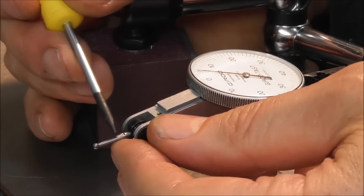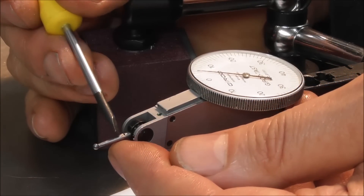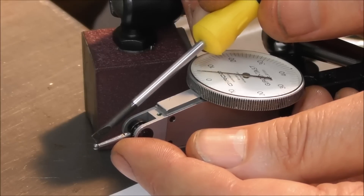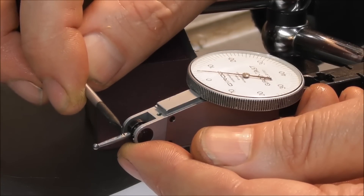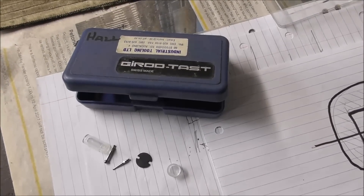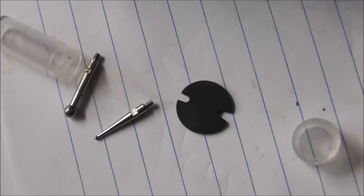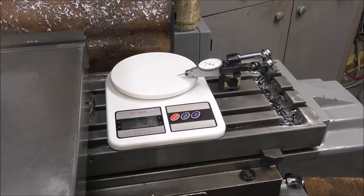Another thing to watch out for with these finger indicators is that the little stylus tip is often able to be replaced — it's screwed on with a little thread. You can put different types of tips on, and if that comes loose you might not realize it. I've noticed this a couple of times on this indicator where the stylus tip was loose and giving false readings. It has to be tight — you've got to be careful not to break that tiny thread, but it does need to be firm. Here's a close-up of the stylus tips that come with the Gyrotest-style indicator and the little spanner that allows you to give it a little bit of tension on that thread.